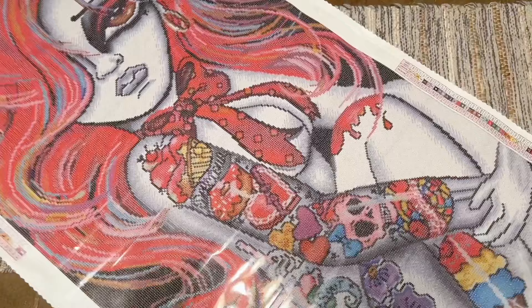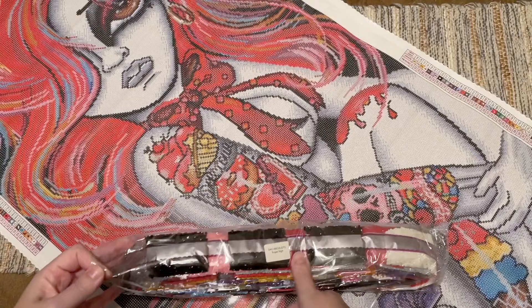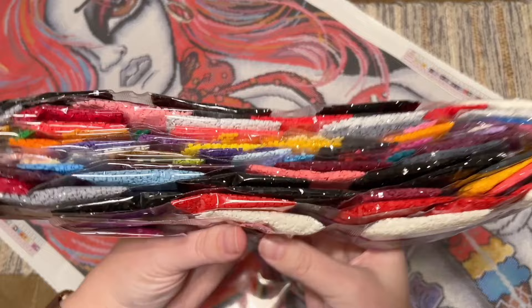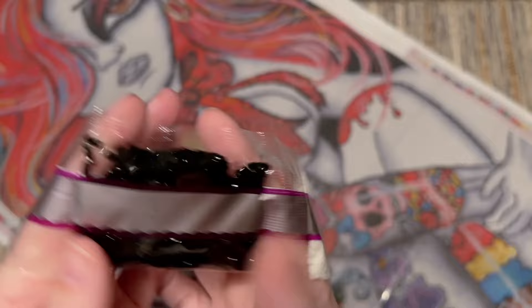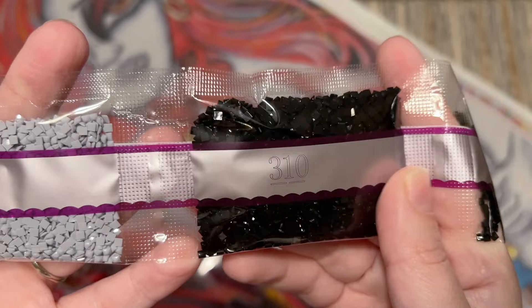Let's take a look at the diamonds. There's a sticker on the diamond bags that tells you what kit these go with in case you store them separate from the canvas. Look at that sparkle! We have some pinks and purples. The DMC code is printed right on the heat-sealed bags. We've got nine bags of 310 — that's black, which will be in the background.